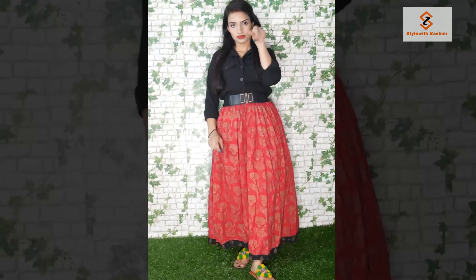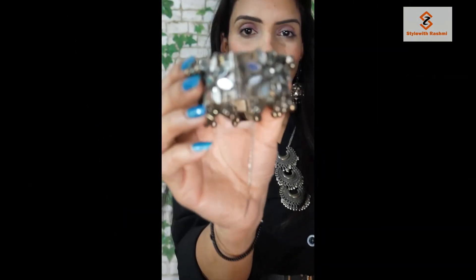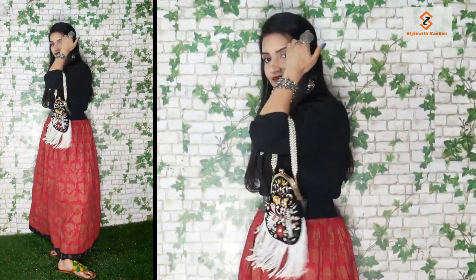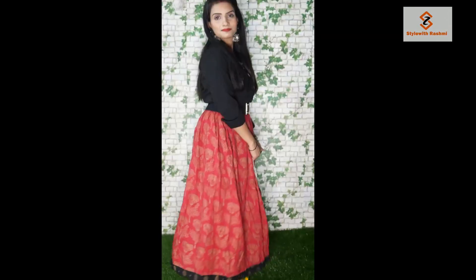This is a black and red combination. I used a silver neckpiece — it looks beautiful. For earrings, I used very beautiful earrings. I also used a silver ring and a hand cuff. I used this look to enhance it further with a beautiful bag that I got online. It is a very beautiful bag, and I used a silver card holder as footwear accessory.